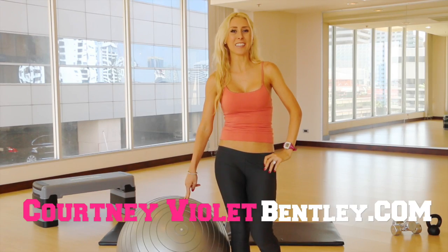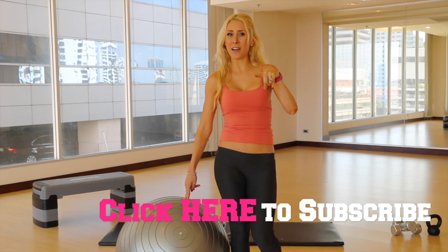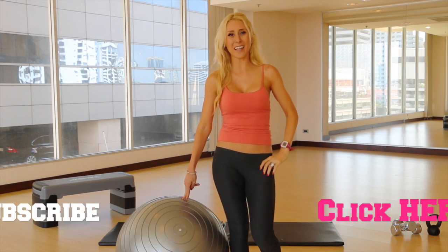That was three movements to get a bubble butt and look great all summer long. Thank you so much for watching. If you liked this video, be sure to share it with a girlfriend — it's going to help her out if you guys can do this workout together. Be sure to comment below and like this video if you want to see more videos just like this one.